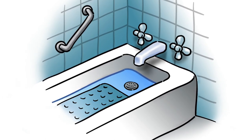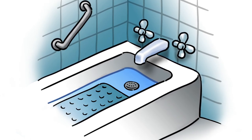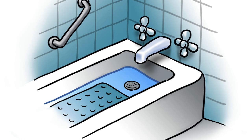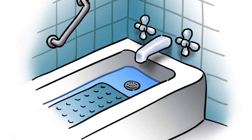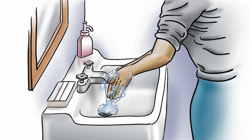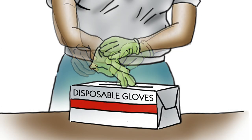Ensure that the bathroom is pleasantly warm, around 70 degrees. Place the skid-proof plastic bath mat in the tub and fill one third of the tub with warm water. Test the temperature of the water with your hand. Wash and carefully dry your hands, then put on your disposable gloves.